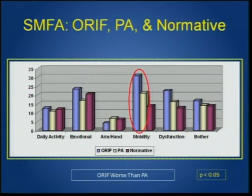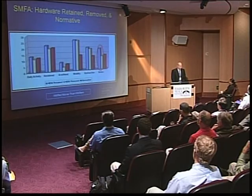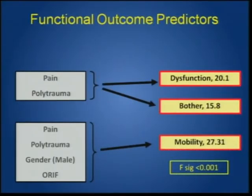Looking at the larger group with long-term follow-up over two years, the ORIF group did worse than the primary arthrodesis group — despite long screws, anatomic reductions in 97%, and rigid fixation. Patients did better with hardware removed if they had bother or irritation from screws. Newer screw designs with smaller heads and larger shanks are more important for stability. Pain and polytrauma were predictors of dysfunction and bother, while pain, polytrauma, male gender, and ORIF independently predicted mobility problems.